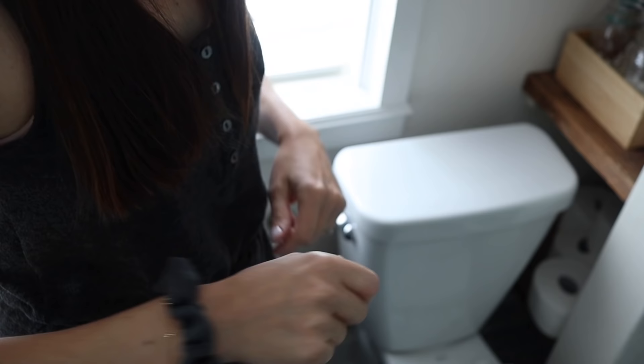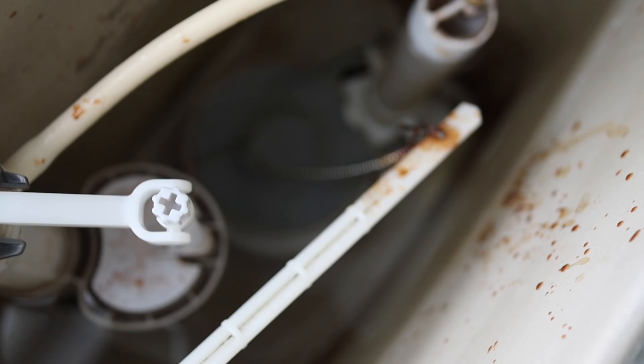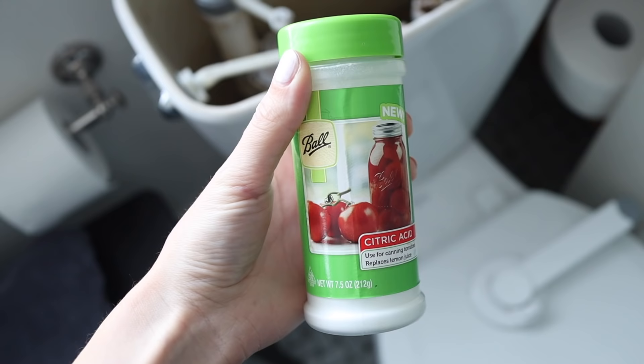The first thing we're actually going to do is clean the tank. I don't do this every time I clean my toilet — this is something I do maybe once or twice a year. But if you've never cleaned your toilet's tank before, you might be surprised how gross it is. When there's yucky stuff in here, this is the water that feeds into your toilet, so yuck in here means yuck in your toilet. Luckily, I have a super easy, no-scrubbing, hands-free way to clean this tank, and all you're going to need is some citric acid.